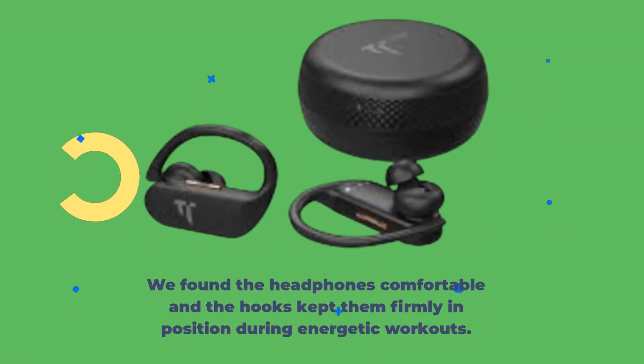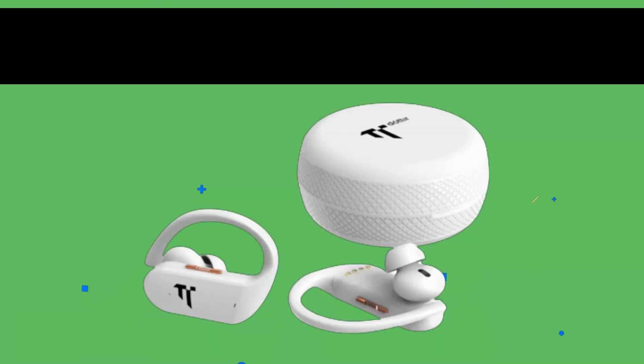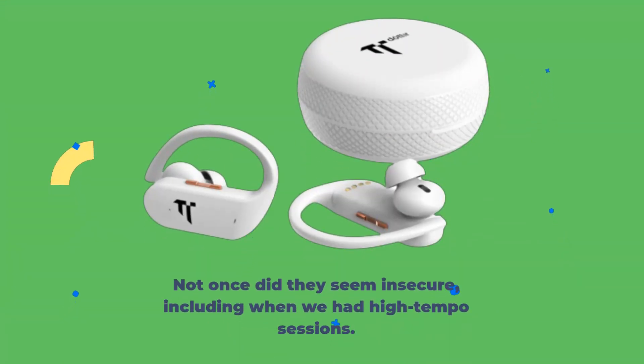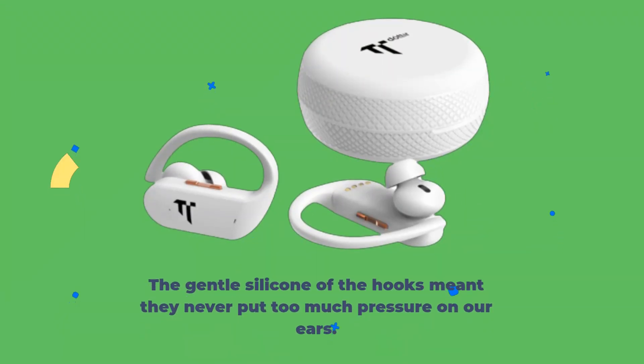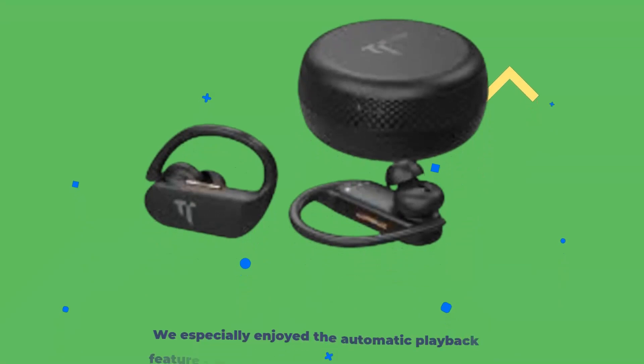We found the headphones comfortable and the hooks kept them firmly in position during energetic workouts. Not once did they seem insecure, including when we had high-tempo sessions. Moreover, they were light, so after a few minutes we were able to forget that we were even wearing them. The gentle silicone of the hooks meant they never put too much pressure on our ears.